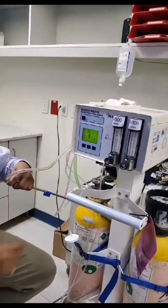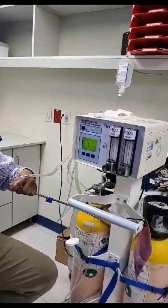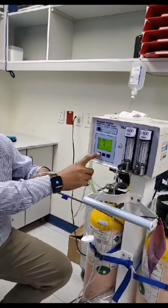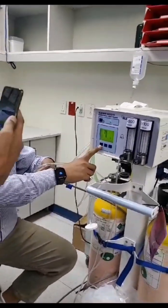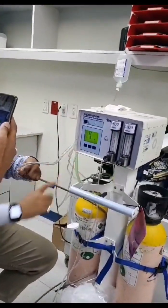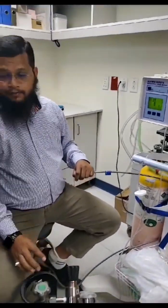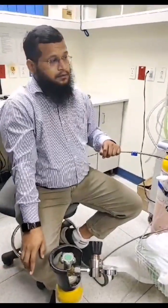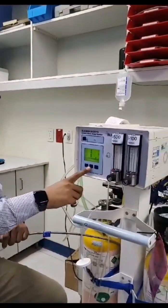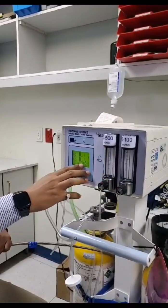Let us start now — once we start it will calibrate. So the NO calibration is done now. The same procedure will follow. We will go to span, then we will select NO2. Just ignore any alarms which come in between.